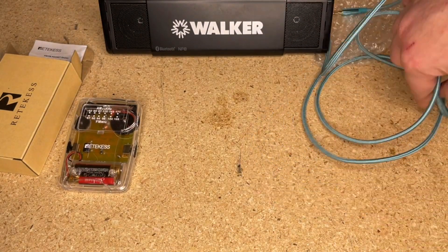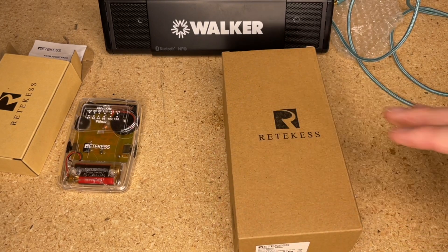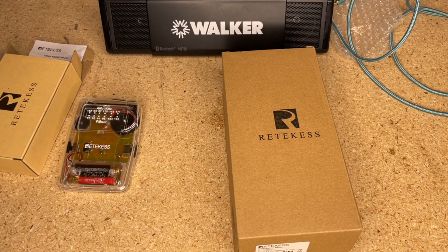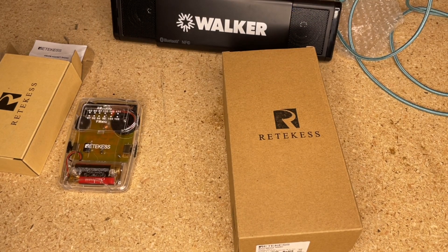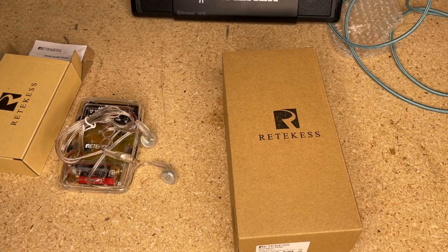If you like either of these radios, I'm going to put links down in the description below. I never recommend a bad product, so if we were to have an issue I'd note that. You also get clear headphones to go along with the TR624 — I think that's really cool.